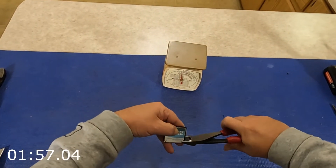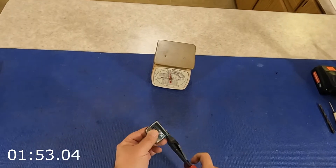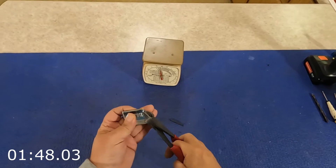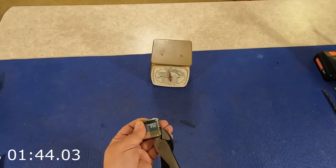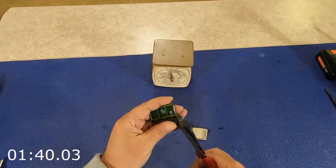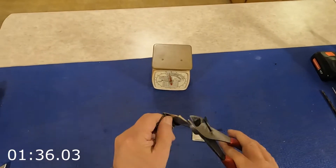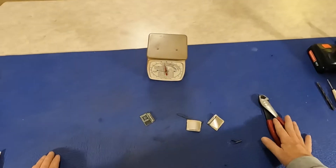Just gonna cut this in two spots here, maybe actually four spots. Side comes off there. Side comes off there. A little metal comes off. There we go. Time!